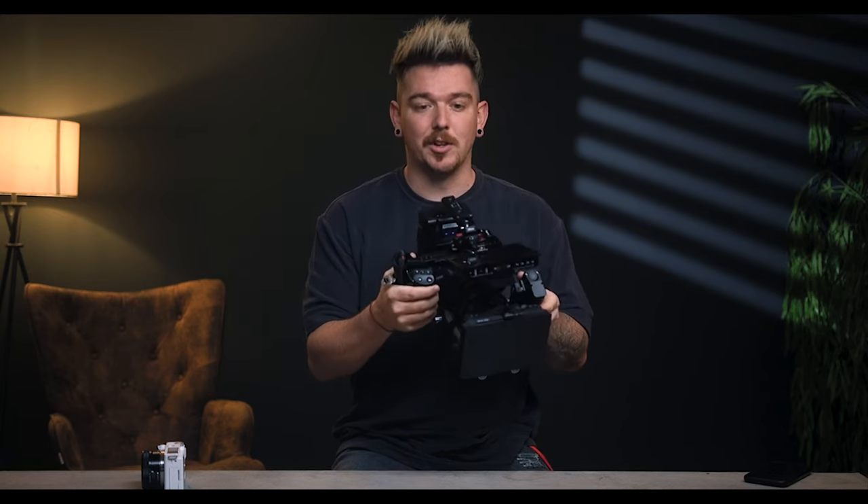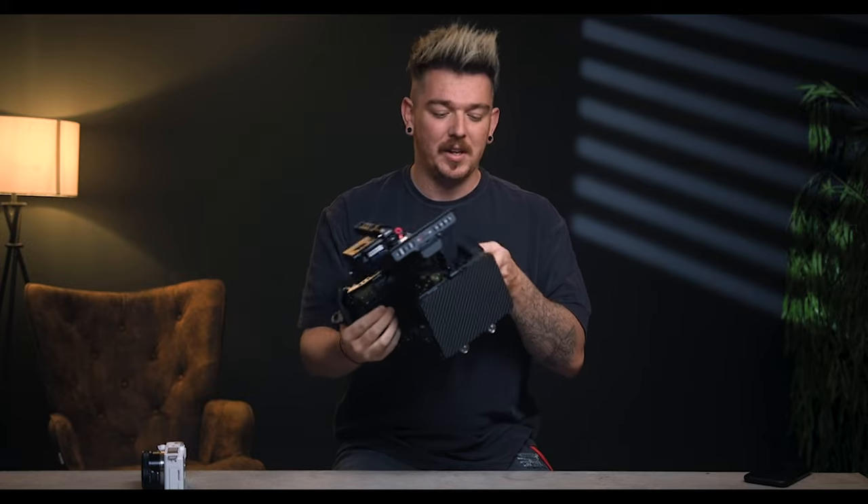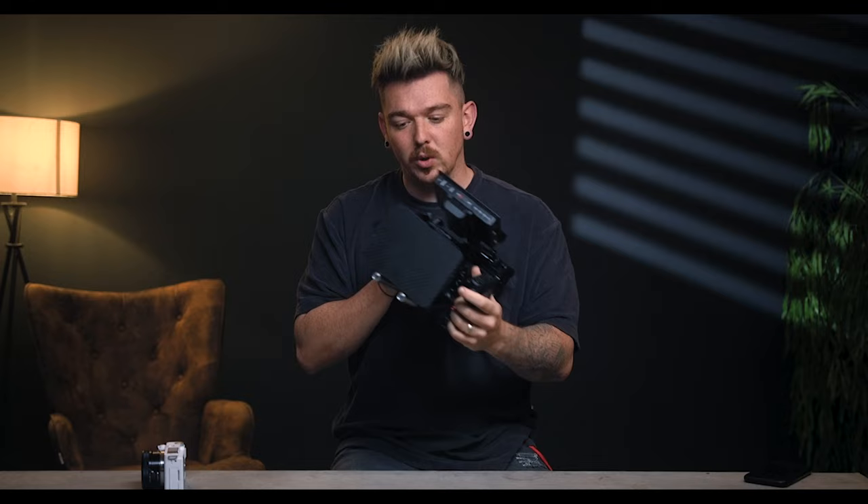This is a Blackmagic Pocket Cinema Camera 4K, sort of known to be one of the best budget cinema cameras you can get. Really awesome, beautiful image, but again has a lot of shortcomings. Bad battery life, so you've got to add big batteries in the back. When you do that, you lose sight of the screen, so you've got to buy a screen that can control the camera. No autofocus, you've got to get focus systems. It's got a micro four-thirds sensor, so you can put a speed booster on there and try to get closer to that Super 35 or full frame look. Fantastic camera — big, bulky, but looks quite impressive.